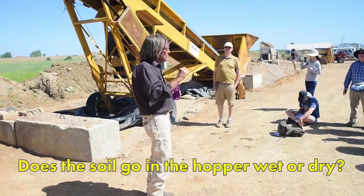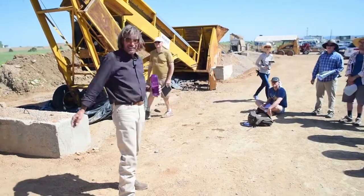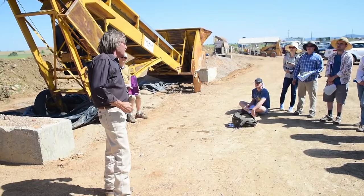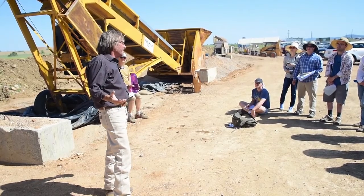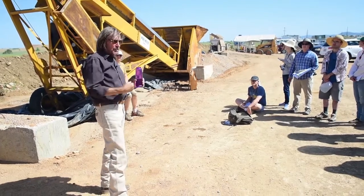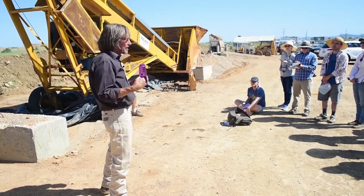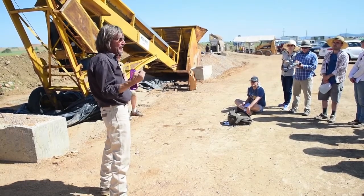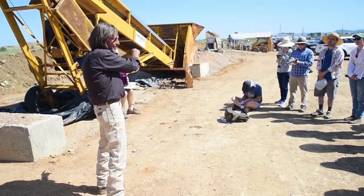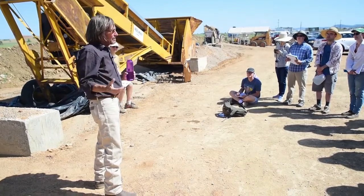Dry dirt — this is key to block making. Unlike adobe where you want it wet, if we get wet we can't do anything, because we have to screen it, run it through the mixer, and run it through the block machine. If the soil is too wet, it'll extrude the block instead of making a block. We like our material to be bone dry, and then we add however much moisture we want. If it's a little damp, we're okay, but if it's soaking wet, we're toast.